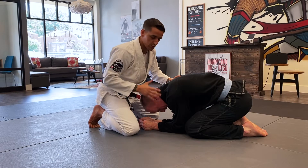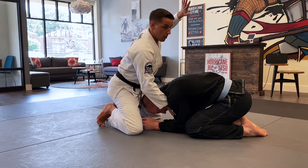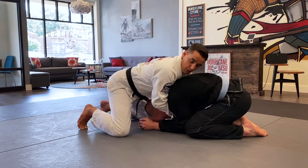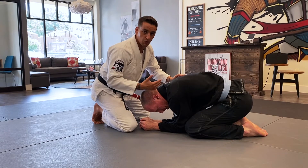So the first thing we're going to do is go over a proper front headlock position. What this typically looks like is you've got one arm around the person's neck, the other arm under their arm on this side, and then people just put their chest on the back and hold this position. I want to do this in a way that's much heavier, much more technical.